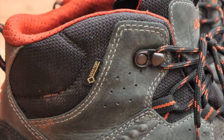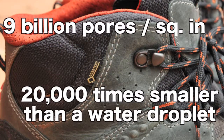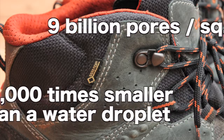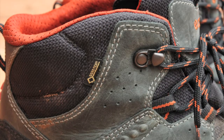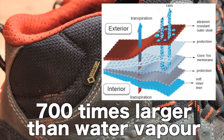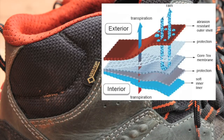Underneath that leather upper is a Gore-Tex lining that will keep your feet dry but still let them breathe. Now that statement has always baffled me because it seems contradictory, but here's how Gore-Tex works. Gore-Tex fabric has 9 billion pores per square inch and those pores are 20,000 times smaller than a drop of water so water doesn't get in. The same pores are also 700 times larger than water vapor so they allow your feet to breathe.